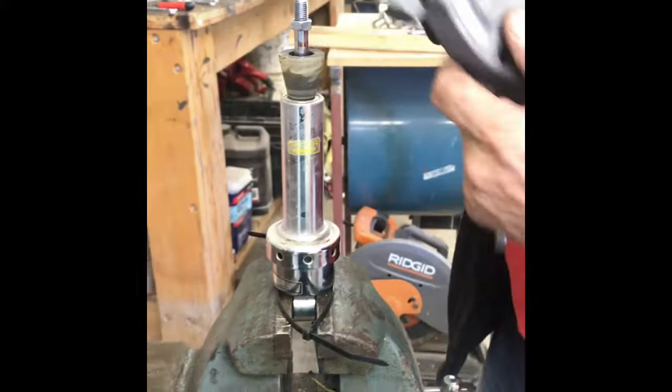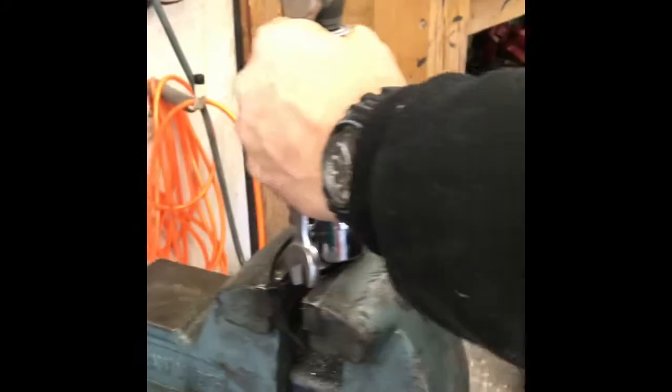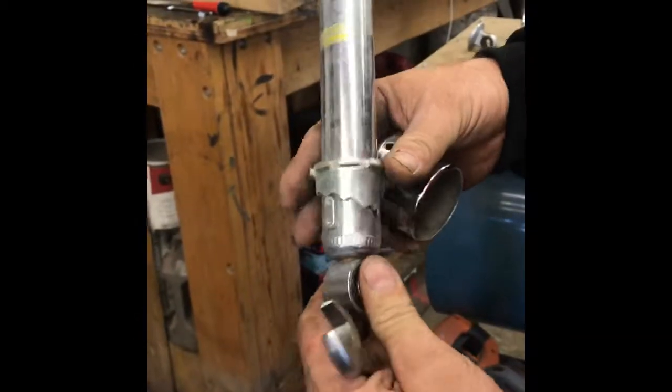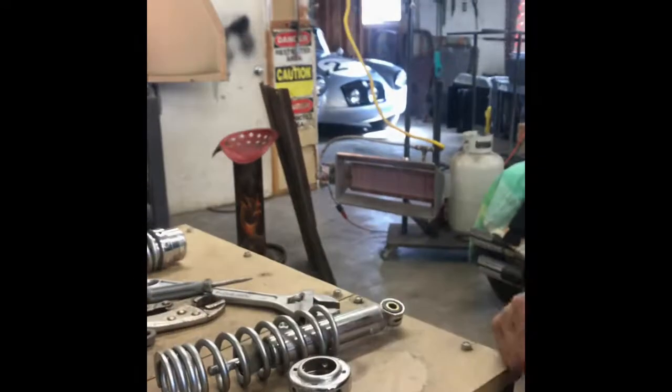Then remove everything. There's your spring, there's your vise, here's your shock, here's the bottom piece, your adjuster. Take that off — we're not going to powder coat this piece, we're just going to shine it up. Powder coat the decorative pieces and the springs, and then reassemble the way it was.